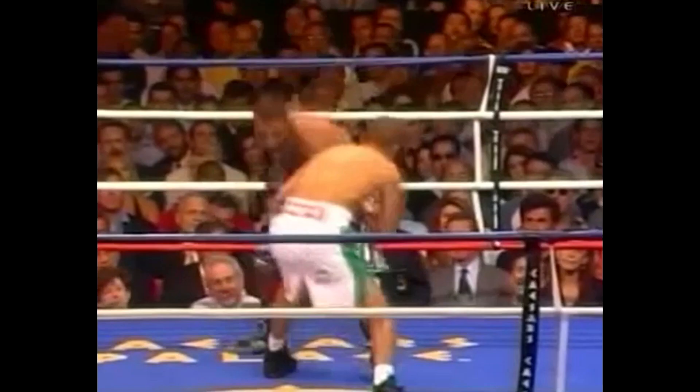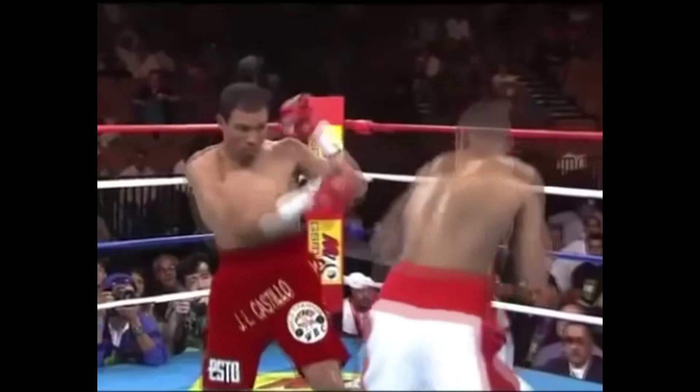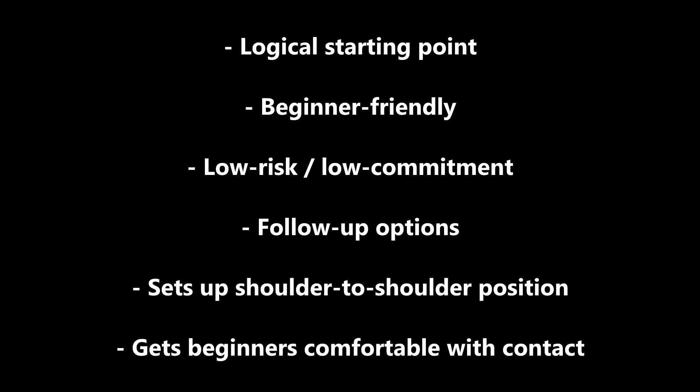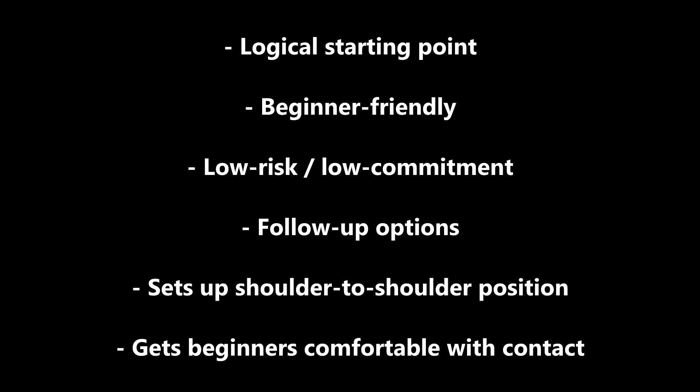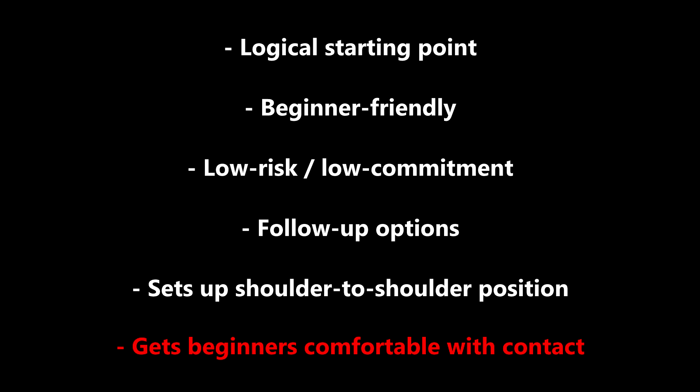Like with any other outside slip, this technique loads your back hip and puts you in a low position with great leverage, which can be used for offense, step shuffles, feints, or whatever else you like. Another great reason to start with this entry is that bumping in puts you exactly in the shoulder-to-shoulder position that we want to initiate our inside fighting game. Lastly, the act of bumping and getting physical with that shoulder contact gets beginners comfortable with that rough and tumble inside fighting mentality that you're going to need to make this work.